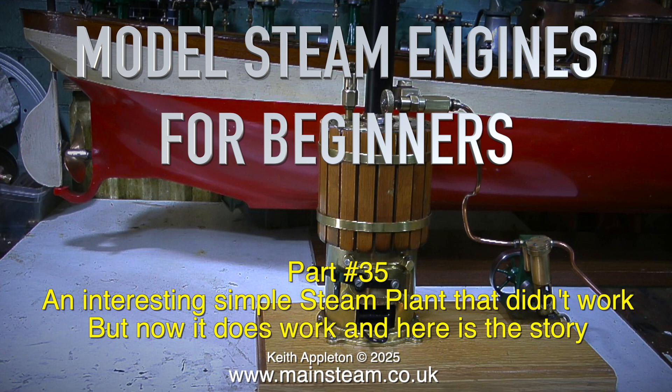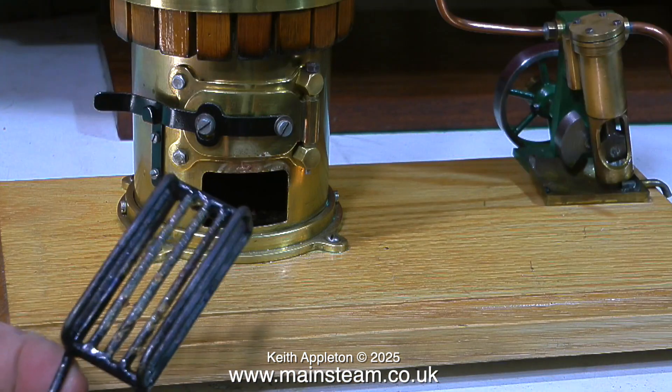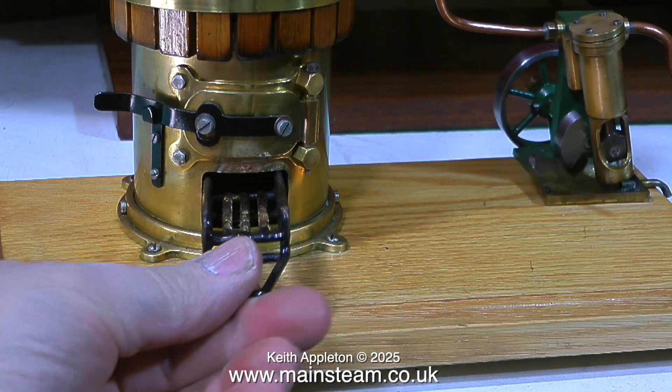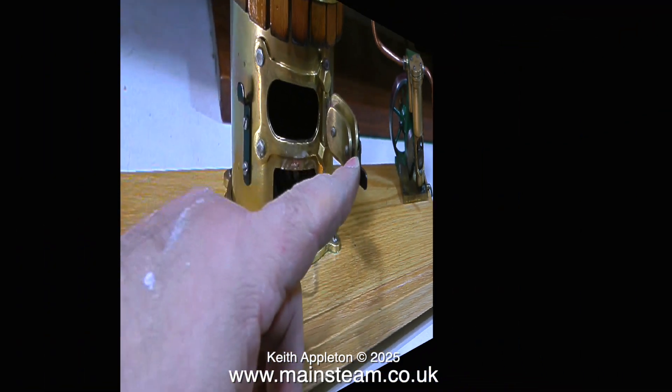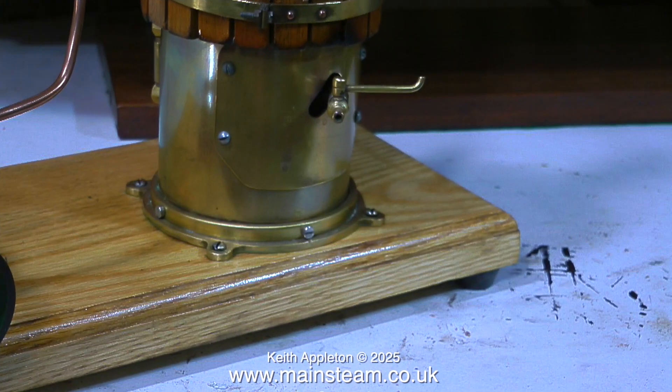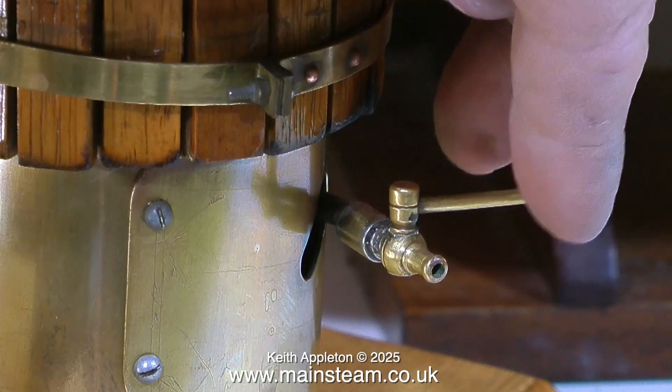Here is the story. I was sent this steam plant recently by a customer who said although it looks okay, it doesn't work — the little wheel doesn't go around and the engine doesn't run. It's very much a steam toy with a brass boiler. It has a very nice solid fuel holder and an opening fire hole door, and the quality of the work is very good indeed. Turning the boiler around, there's a tap at the back which is either a water level test cock or a drain cock.